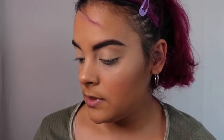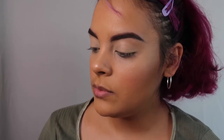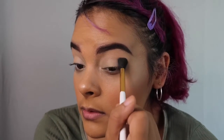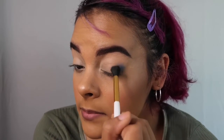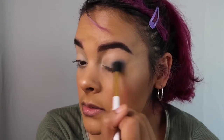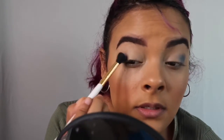Okay, so for the second look, I'm going to grab some of these blue shades and do something a little bit blue and iridescent. I'm going to start with the matte navy blue on the palette and just put that on the outer corner of my eye — and just tap, tap, tap, then slowly blend it. I'm going to do the same thing on the other eye with that same shade — slowly tap, then blend.